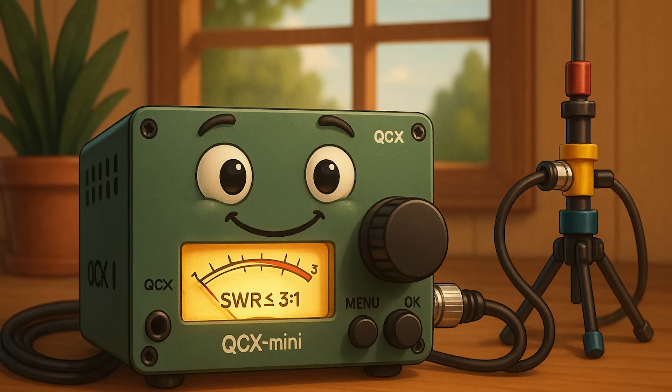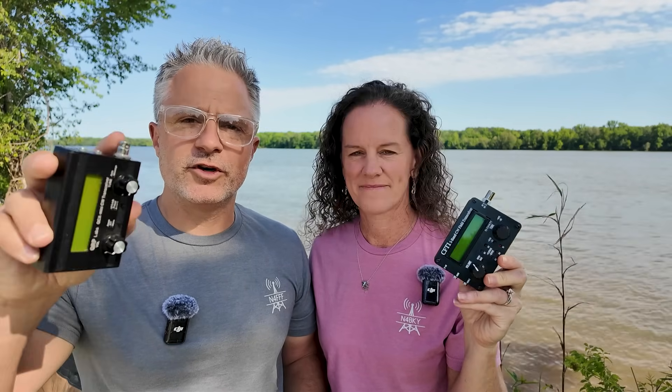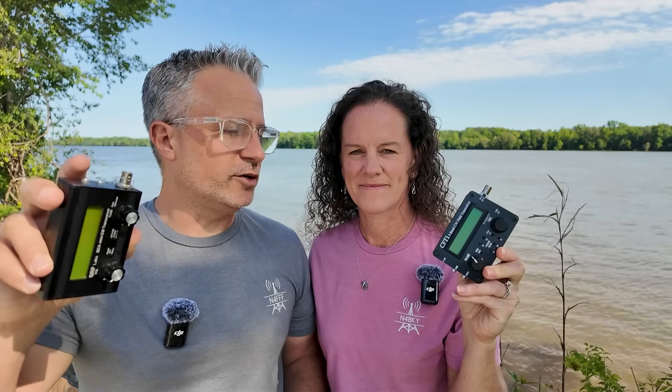We're going to boil it down to be as simple as possible. One of the first things you're going to want to decide is whether or not you want to use a tuner. In general, to keep your radio happy, you have to have an SWR under a certain amount — normally about three to one. We like to use these little QRP radios so that we can be portable and bring them anywhere, and they normally don't have a tuner in them. So we look for antennas that don't require a tuner.